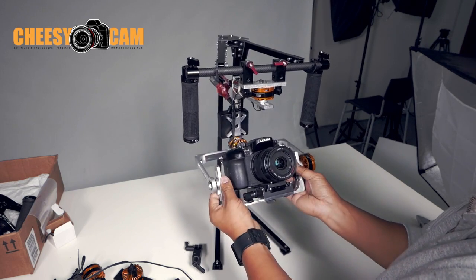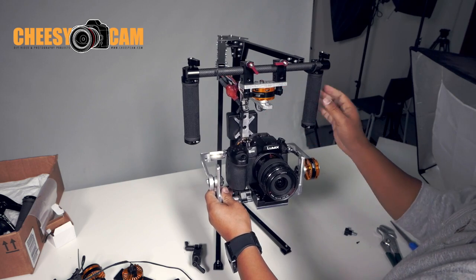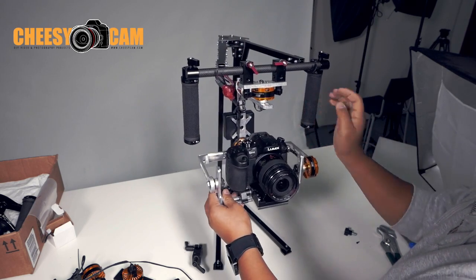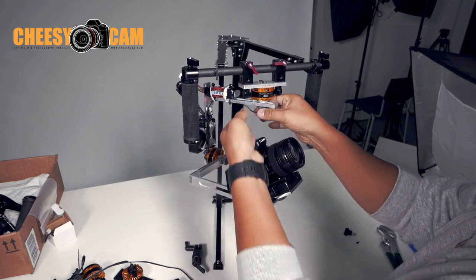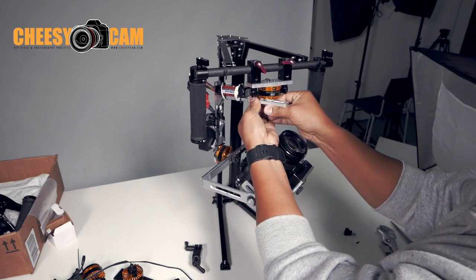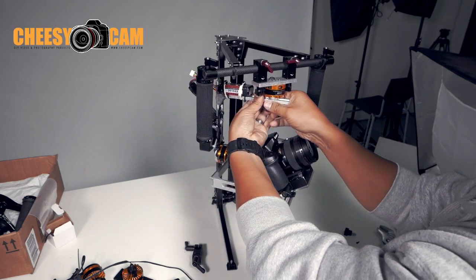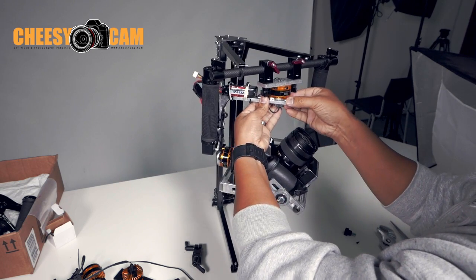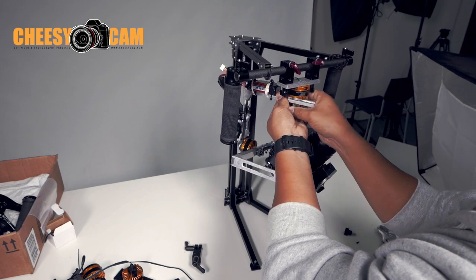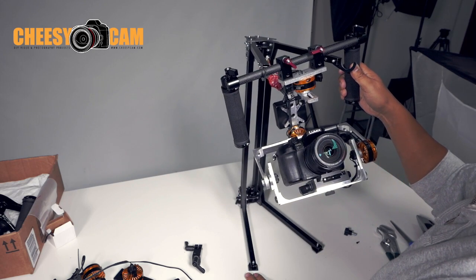One of the last adjustments that you're going to do is your yaw, which is up here. So if I swing this over, you'll notice that I have a lot of weight in the back because the back is swinging towards the bottom. So if I raise this up, that's going down — meaning there's too much weight here. I need to move that weight towards the front. All you have to do is loosen it up here at the pan bar and slide this forward a little bit. Still too much weight back there, so loosen it up and slide it forward. That's much better.